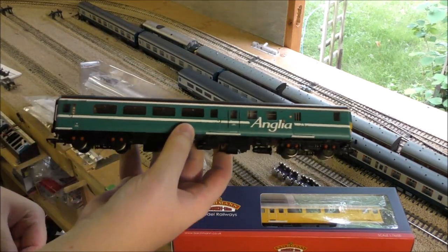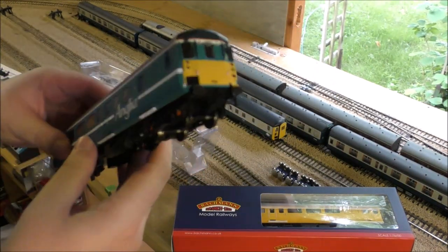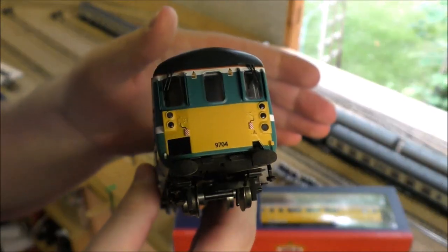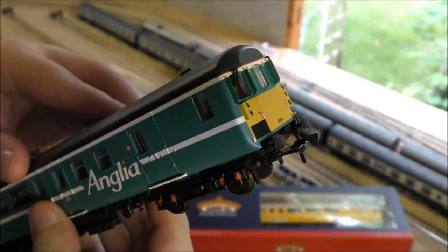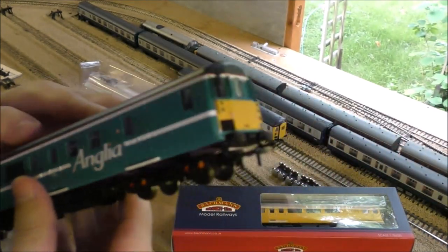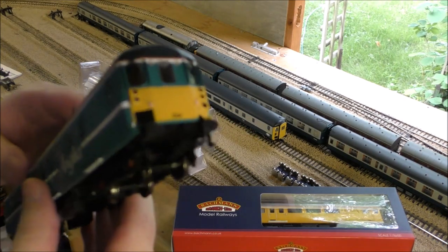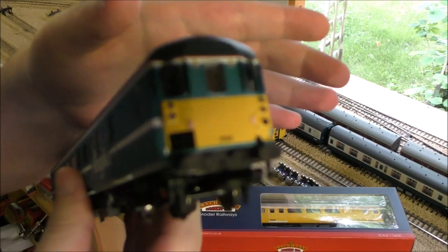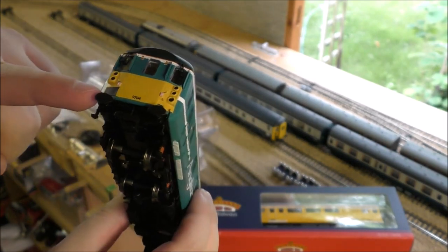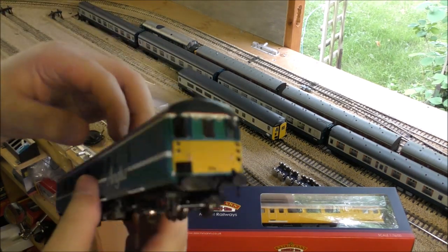This one's the Anglia version — this one's for Andy. He's got a nice rake of Anglia Mark 2s and an Anglia 86, so perfect for running with it. Let's get it in focus — look at that, there we go. Nice front end, and of course it's the refurbished front end, so it hasn't got that weird corridor connector, as you can see by the control sample I have on the layout already. That's the older version in the blue-grey. The autofocus isn't playing ball, but it looks absolutely lovely — nice etched grille, and it is an etched grille, not just etched-looking. It's the real McCoy.